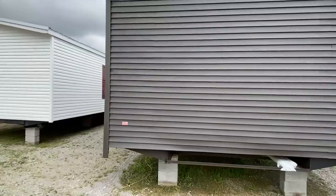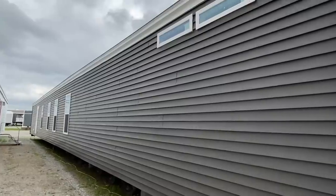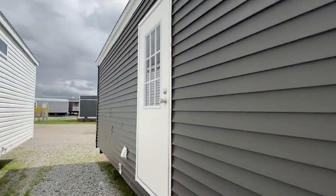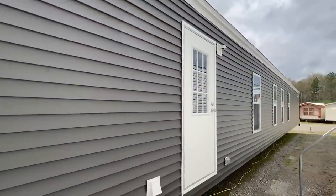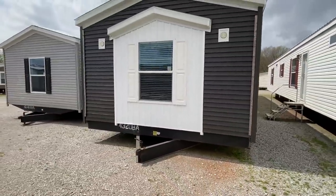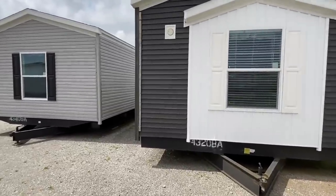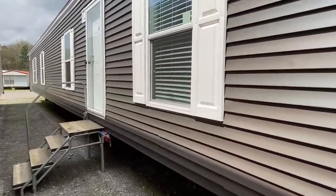Let's get a quick look back here and then we'll step inside this beauty. This door goes into the guest bedrooms down on that end. Now stepping in through the front door — keep in mind if you're not crazy about this vinyl color, you could get a different color.